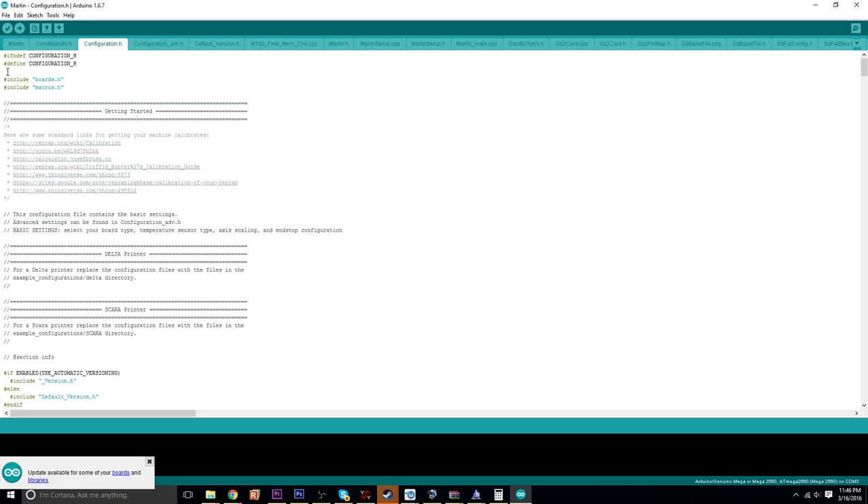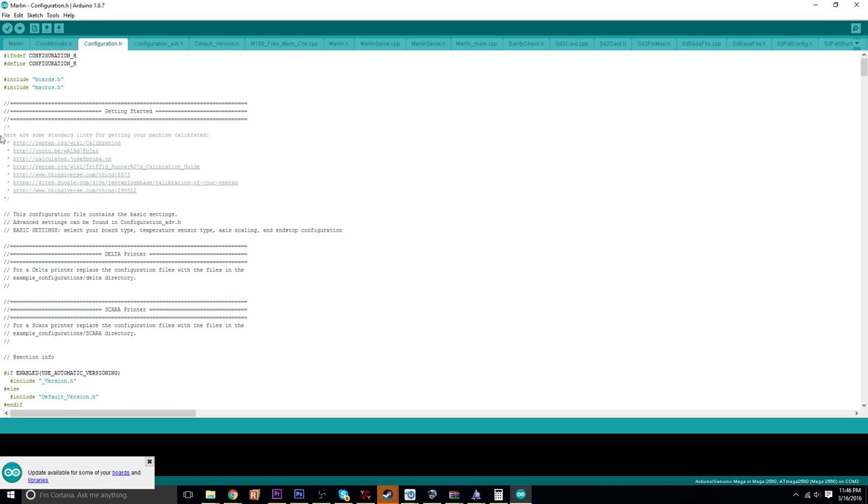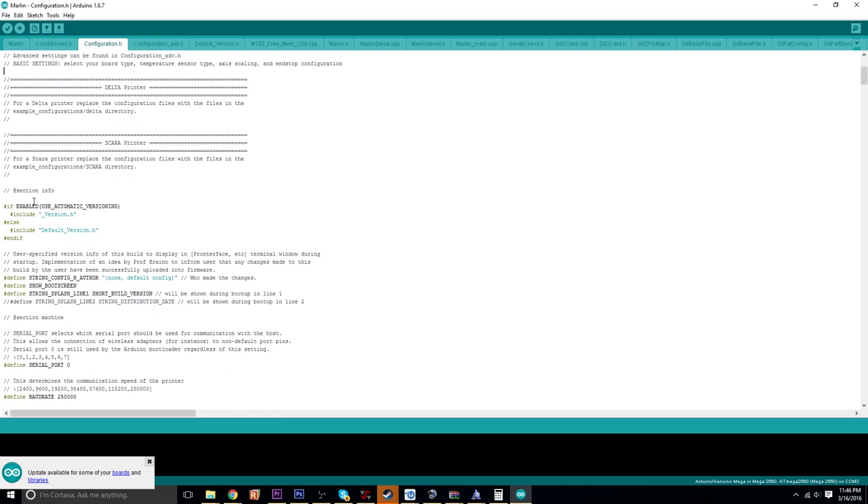Luckily, I personally don't understand coding really at all. But with Marlin, they do a fantastic job of documentation within the firmware in regular English, so you can understand basically what's going on. I'll kind of walk you through some of the stuff you're probably going to need to change. This is specifically for my DaVinci on RAMPS 1.4 build.